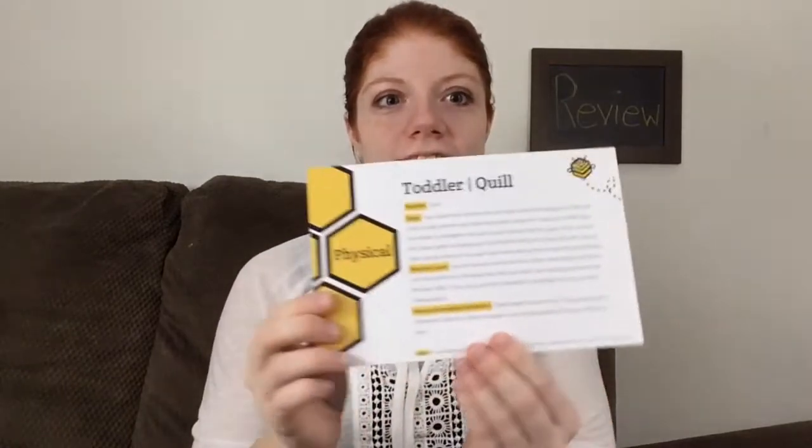In today's review, I am going to go through each of the card activities and tell you how both of my girls — Carly who is 2 and a half and McKinley who is 14 months — how they responded to each of the activities. And then at the end of the review, I'm going to give you my general thoughts and feelings about the box, and then I will give you guys a code to use if you want to try out this box for yourself.